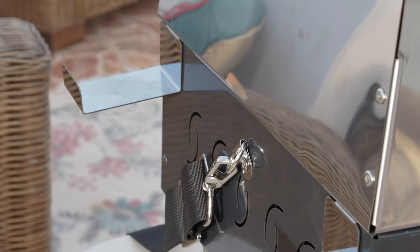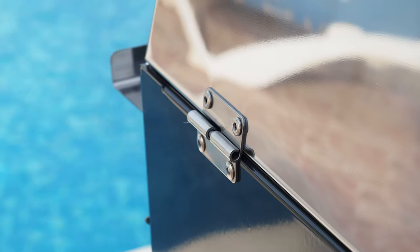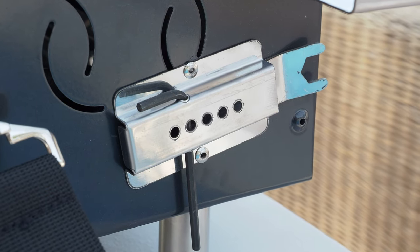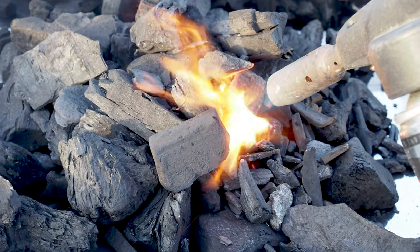It comes with four brackets which slot into the sides of the barbecue, used for barbecue tools. On the side of the Pico there's a small tool holder that keeps the allen key and spanner ready if you wanted to adjust the lifting mechanism tension.